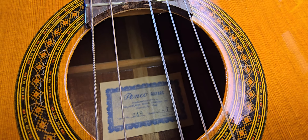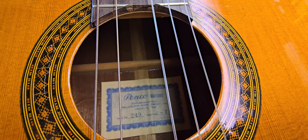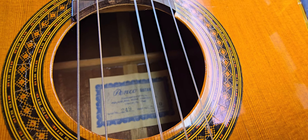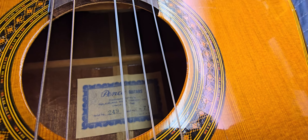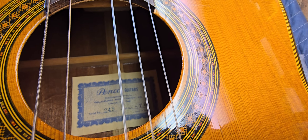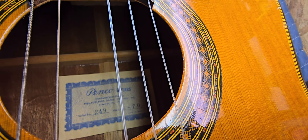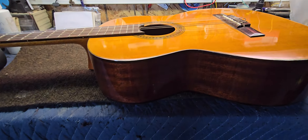Penco — you notice there's only one N in Penco. Now, Penco was the Pennsylvania Guitar Company. You notice the serial number's really low too, 249. And rumor has it, when they first started out selling these, the label was misprinted — only one N — and they just stuck them on anyway because they wanted to sell them and get them out the door. So the early ones only have one N.